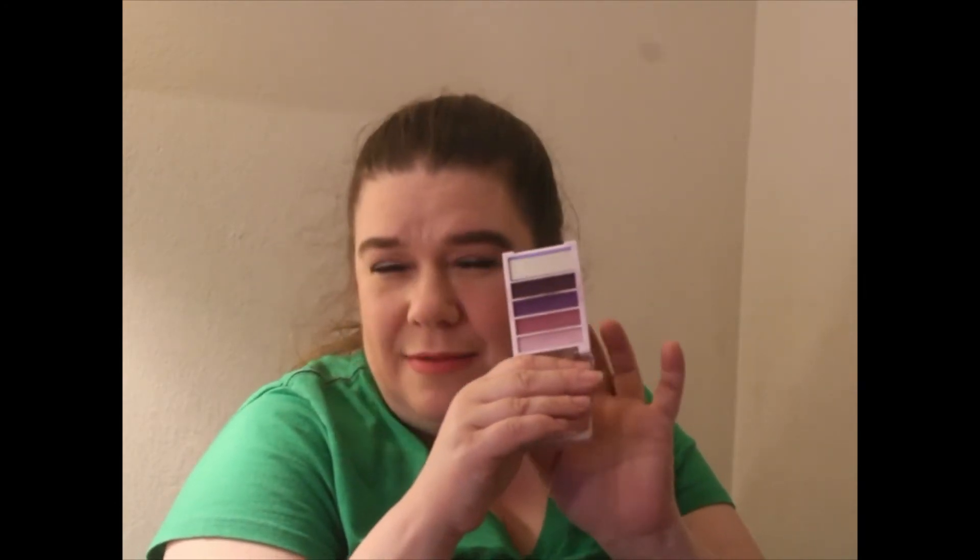For $3, this e.l.f. quad is gorgeous. Every color is beautifully pigmented. I did my quad collection before and swatched these, so I'm not going to re-swatch them — I said then that I love them. We're just not going to waste time with stuff that has already been said.